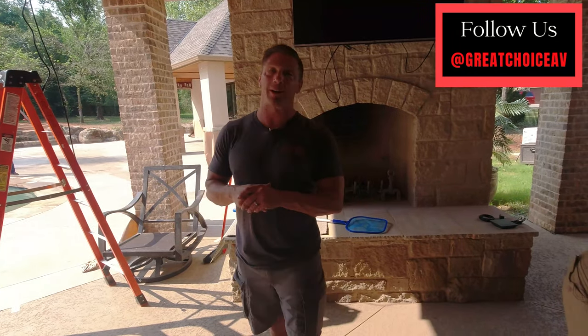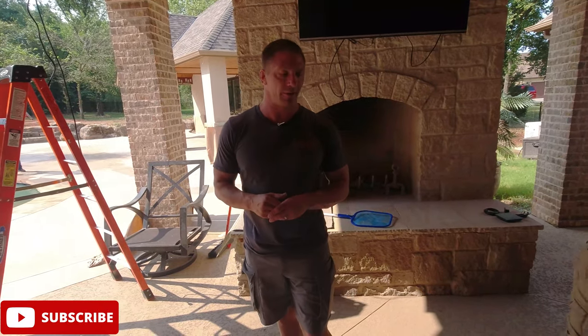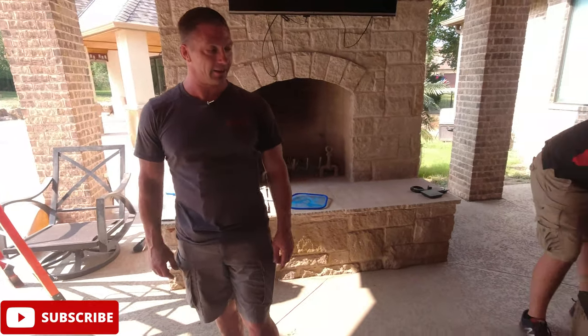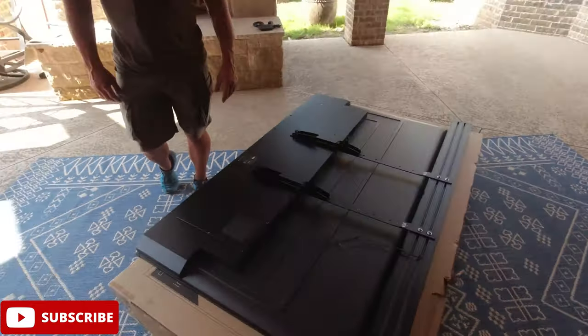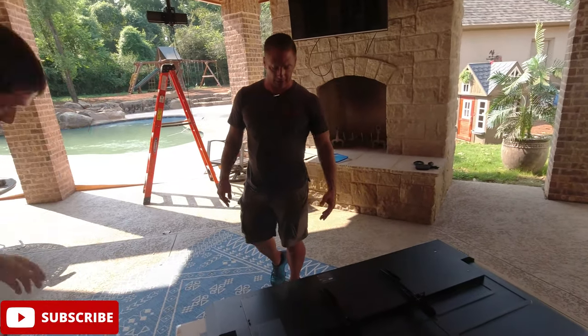Hey guys, this is David with Great Choice Audio Video. Today we're doing a really cool project on an awesome backyard. We're talking about true outdoor TVs — here's another example: an awesome outdoor TV by Sierra, their 75-inch Shade Series. What's cool about their TVs is it comes with a 50-watt custom soundbar, made to match exactly the width of the TV — looks nice and clean.